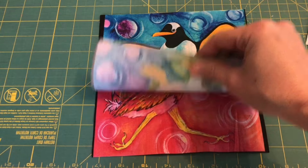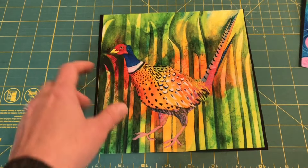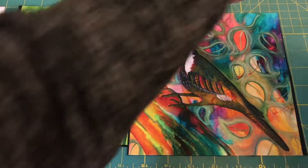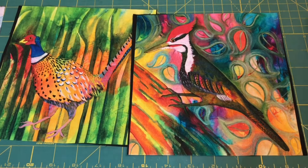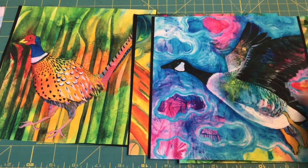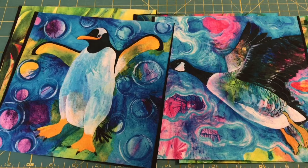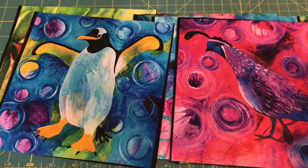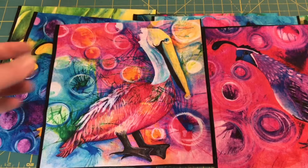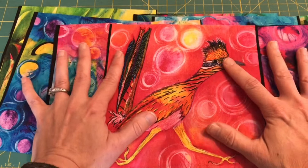You'll notice that some of them the colors kind of go together. For example, this one, this one, and this one all go together. And then ones like this, and the penguin, and the partridge — though the partridge goes more actually with this one and the roadrunner. So many of these, depending on the color, will have similar scraps.